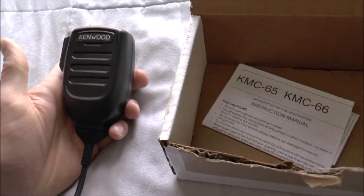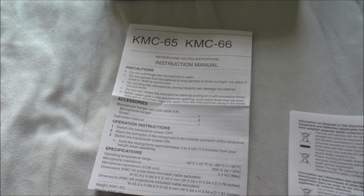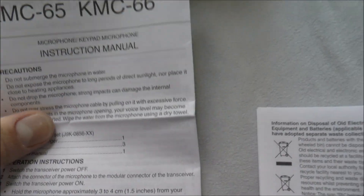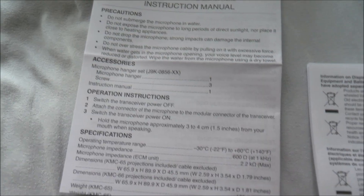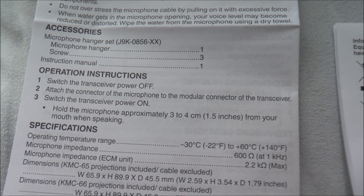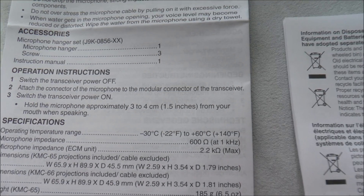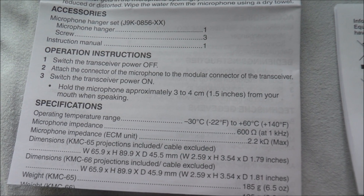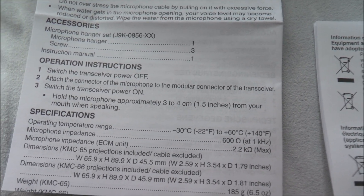Let me quickly show you guys the instruction manual that came with this. This is all there is — everything else is in a different language, pretty standard. It can operate from negative 22 degrees Fahrenheit to 140 degrees Fahrenheit. To get the best sound quality, you want to hold the microphone about three to four centimeters — about one and a half inches — from your mouth.